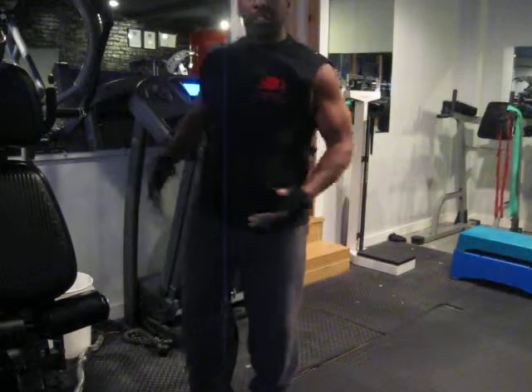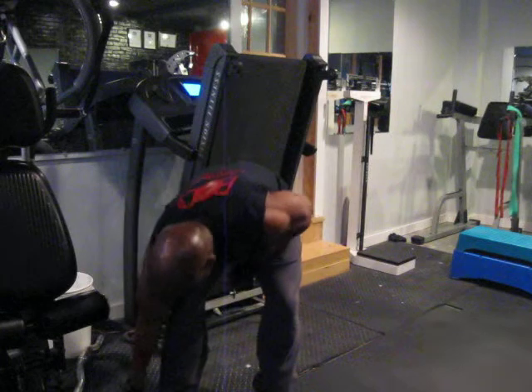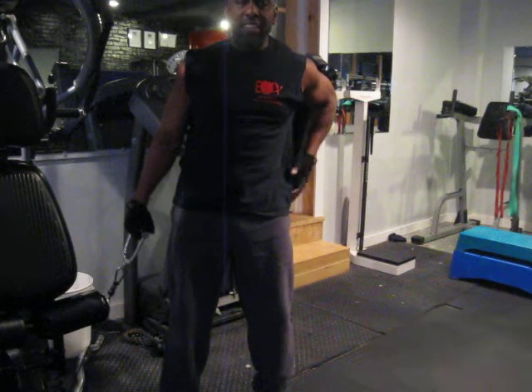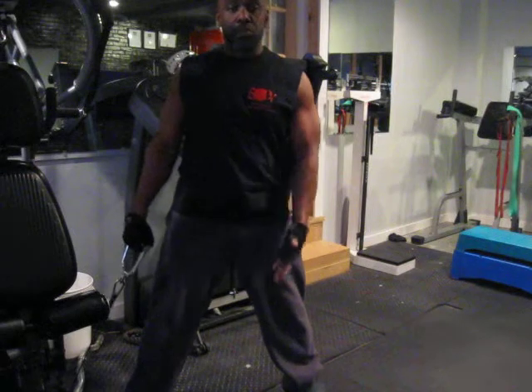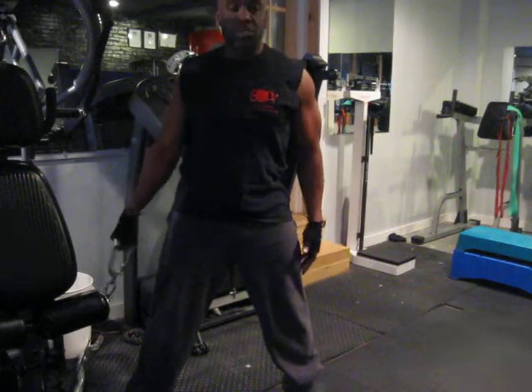This next exercise I call the cable side bends. It's real good for the obliques. It even helps me with my lower back and my outside hips. I'm holding my legs a little wider than shoulder width apart, hands up over at the side while this one is holding onto the cable handle.